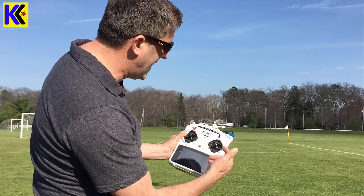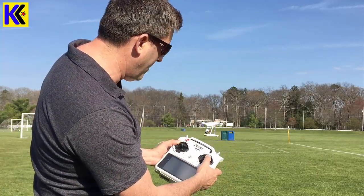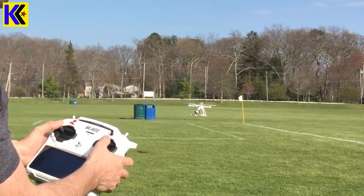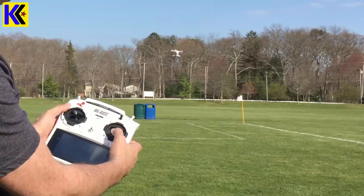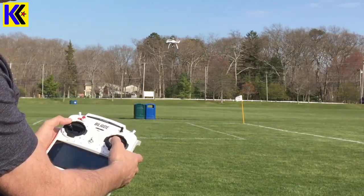The other thing about this drone is they have this smart mode. No matter what orientation it's facing, when I push away, the drone travels away. As it goes away, I'm going to spin it and I'm just holding that right stick. If I pull it back towards myself, the drone will always come back towards the remote, even if it's spinning.